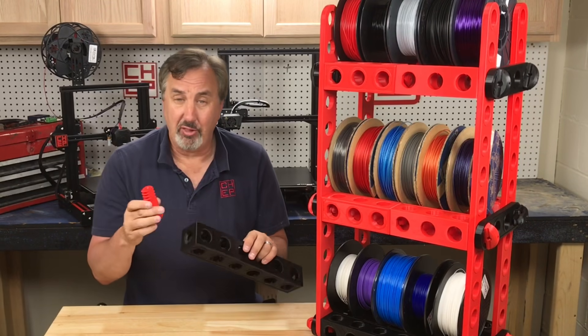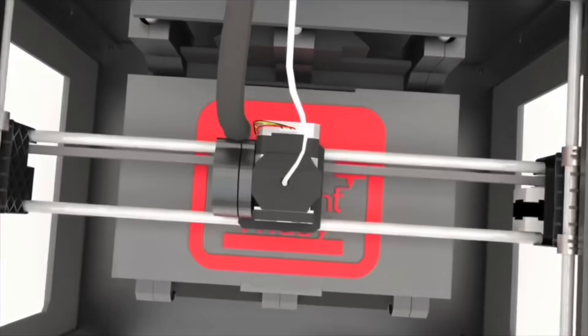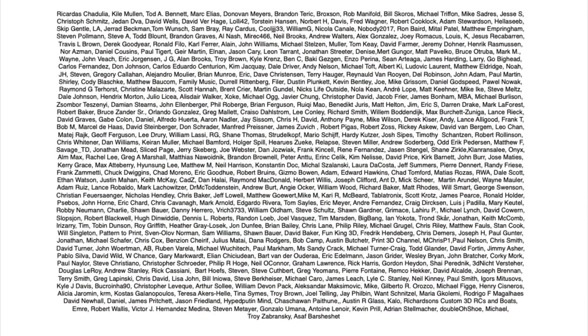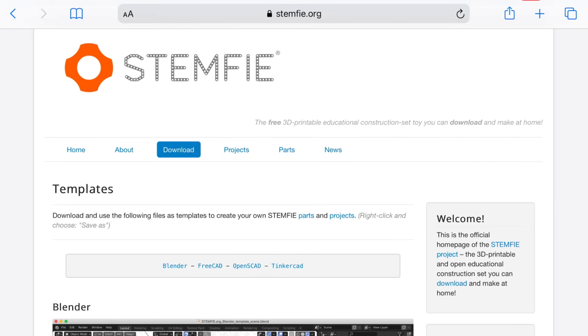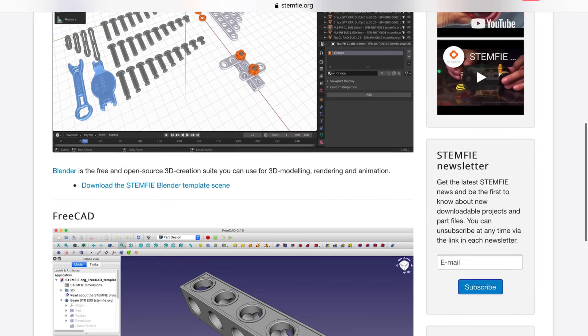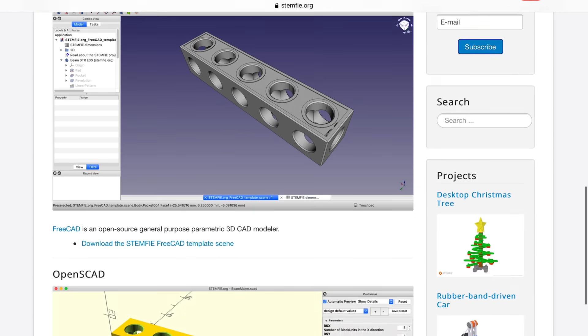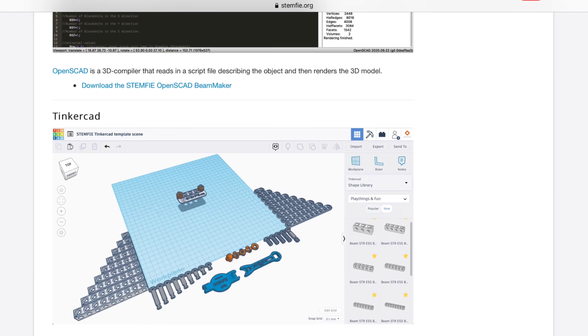I'll show you how you can make a spool rack out of 3D printed blocks right here on Filament Friday. For this project I'm going to use the Stemfy blocks from stemfy.org. What I like about them is you can actually modify them how you want in Blender, FreeCAD, OpenSCAD, or even Tinkercad, which is what I like to do.